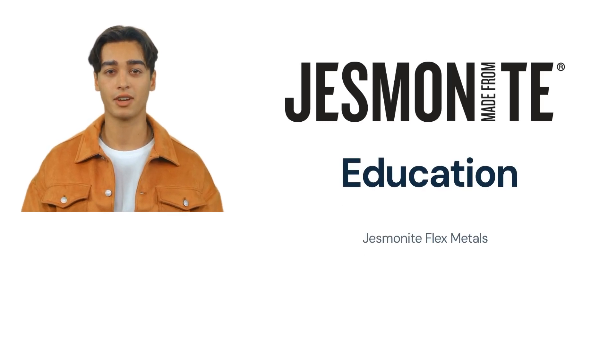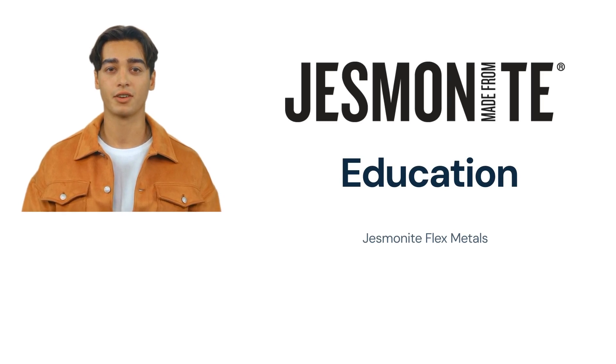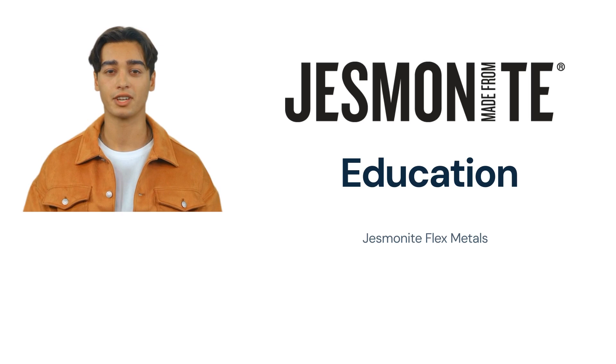In this video from Jesmonite Education, we will look at flex metals and the techniques required. All the content in this video has been created by the team at Jesmonite HQ. They have chosen to use an AI bot to make translation and updates readily available.